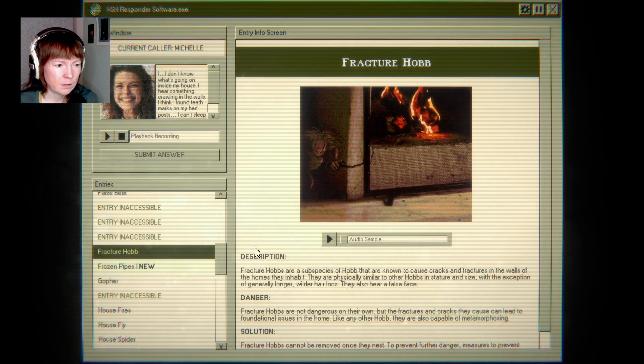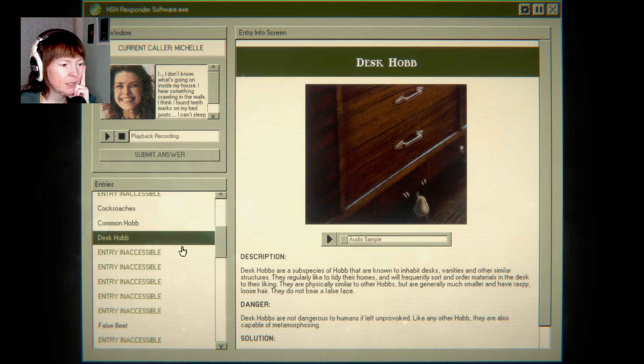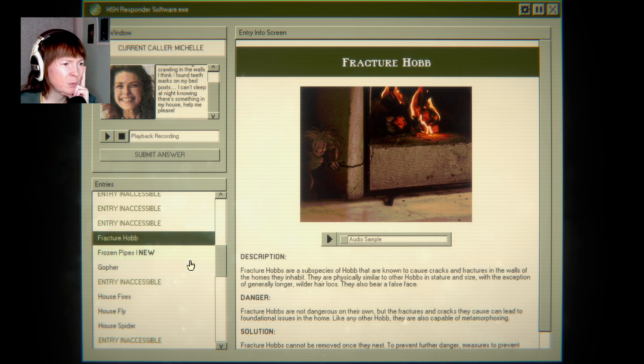Could have been the fracture hob? No. The desk hob, maybe? They tidy their homes — in the desk. But she said living room, right? There's so many hobs — why are there so many hobs? Causes cracks and fractures. I think I found teeth marks on my bedposts.